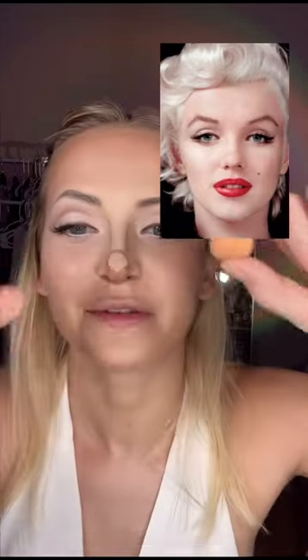If you struggle with muddying up your contour or detail work, you need a tiny baby beauty blender — so small. Pretty happy with that.